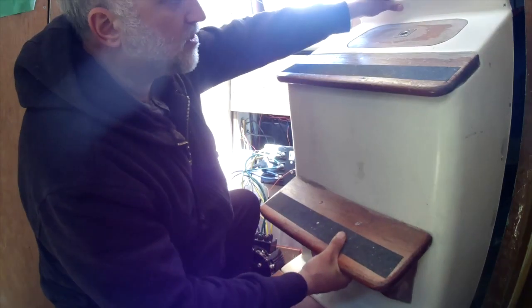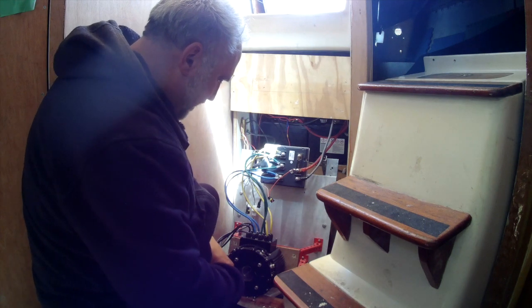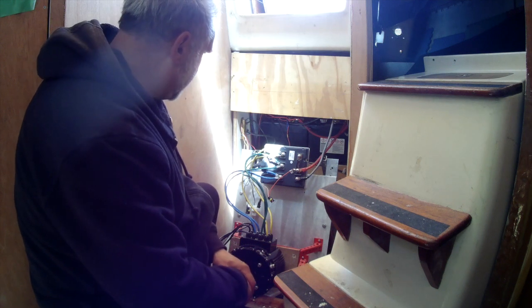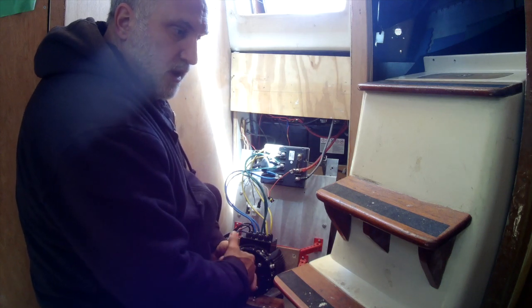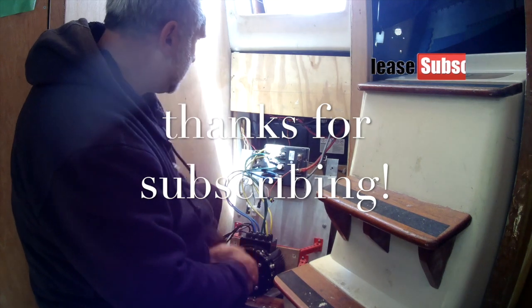It's a little cramped quarters here on the boat, but I did want to give a quick rundown on the electric motor. I just wanted to say thanks first off to Mooj over at Golden Motor Canada — that's where I got the electric motor components.